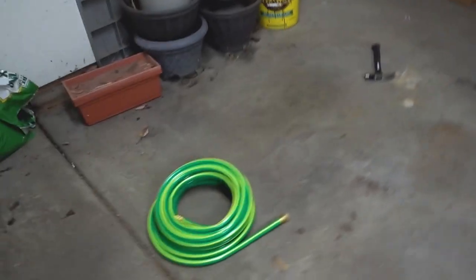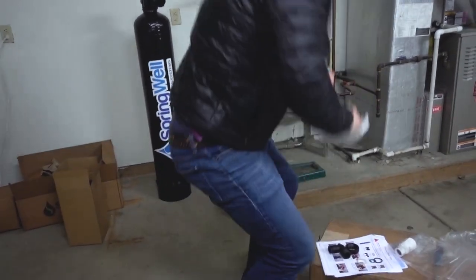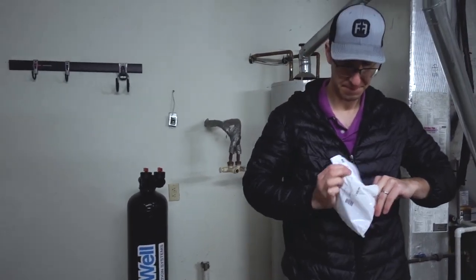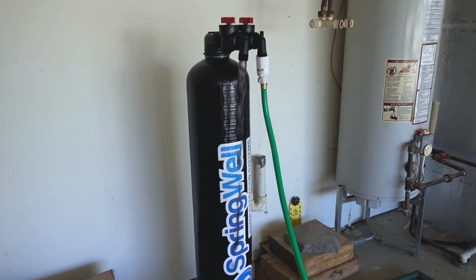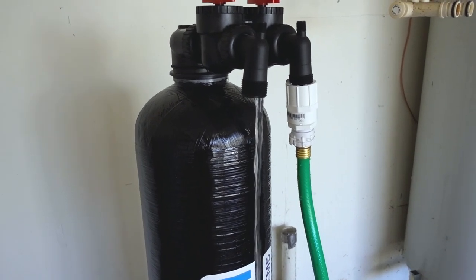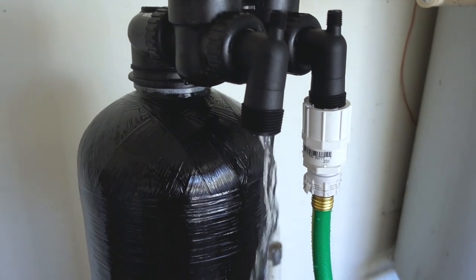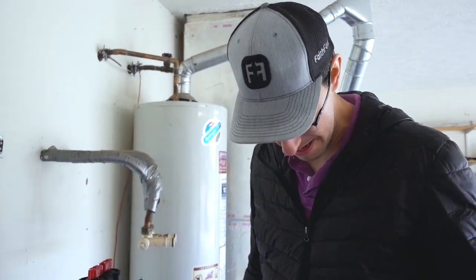Peter had to go out and get a hose so we can fill that thing up with water. It has to sit with water for two days and then this week we're having a friend come help us install that and our water softener. Oh my goodness, it's black water coming out! Peter's going to turn it off. After a minute it ran clear. The water was black at first — that's why it's supposed to soak and then flush. It's carbon.